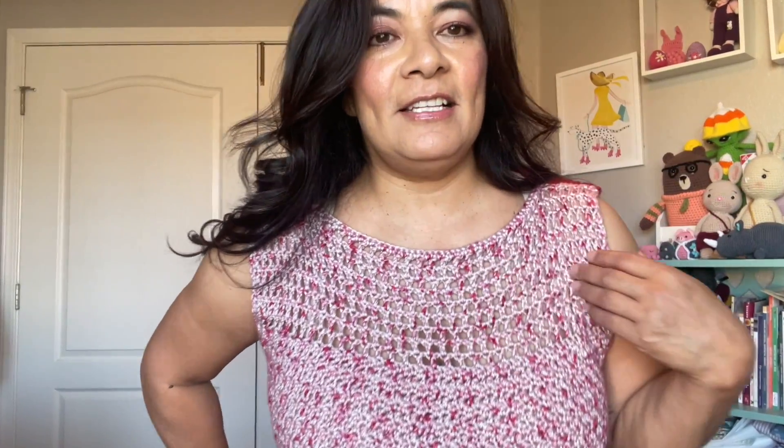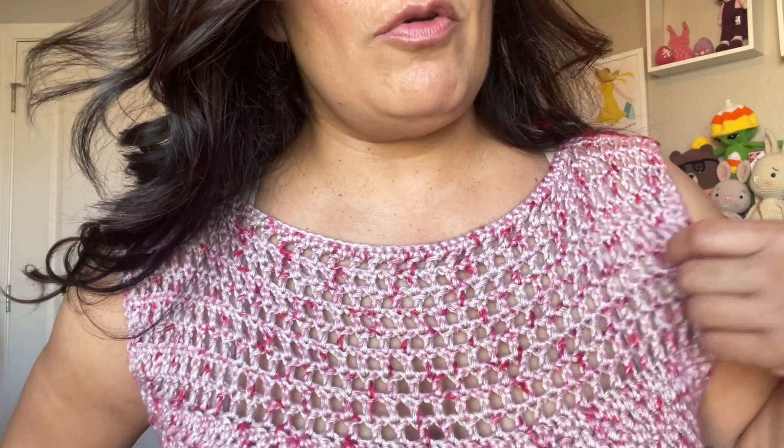So this is the other side and I really like this one too. This lovely stitch is just a double crochet and then skip a stitch, and that's how you get that lovely design effect. It's super attractive but not showing too much.